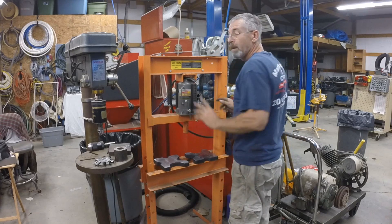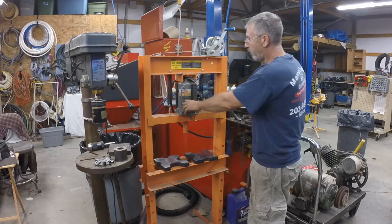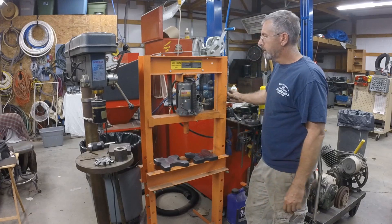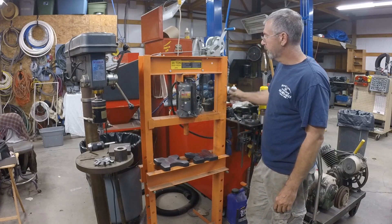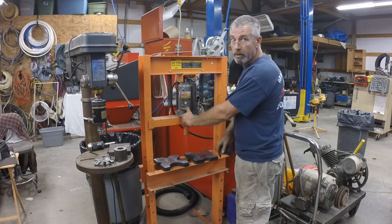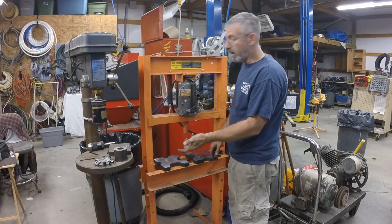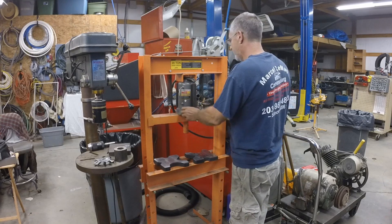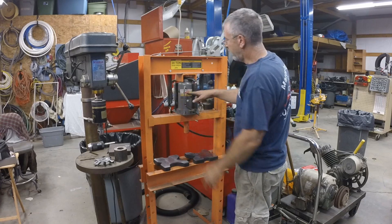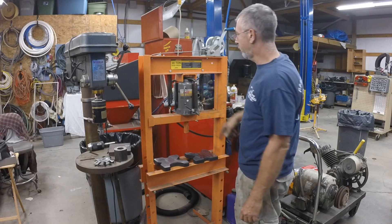The other thing I did is I put the air-operated jack on, and I also put this big T-handle on the pressure release. You don't need tools to do it — you don't have to try to stick a pipe in there — just raise it and lower it. This is a 20-ton air over hydraulic bottle jack, also available at Harbor Freight.